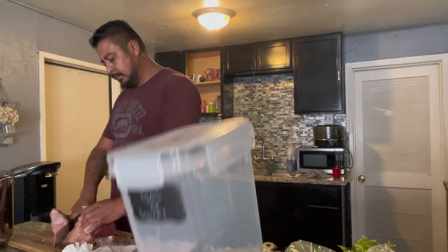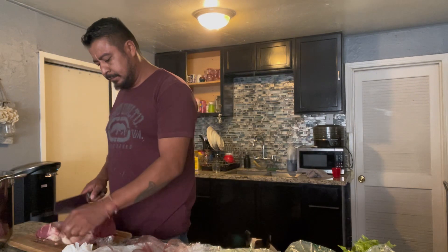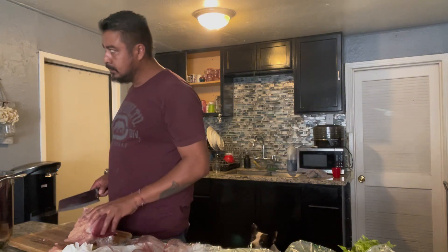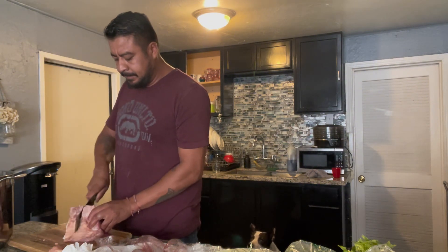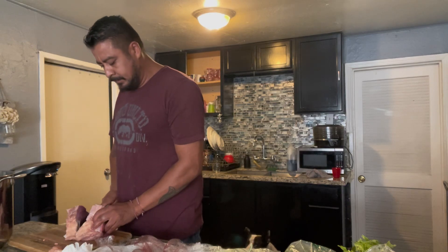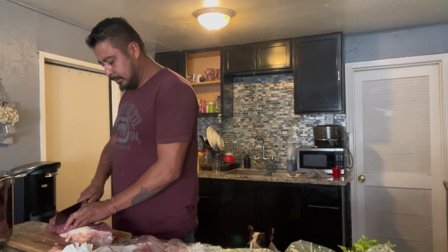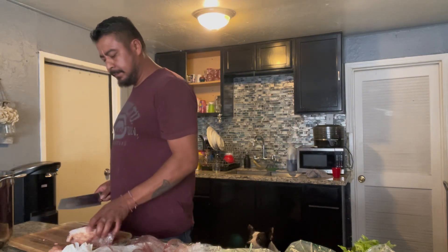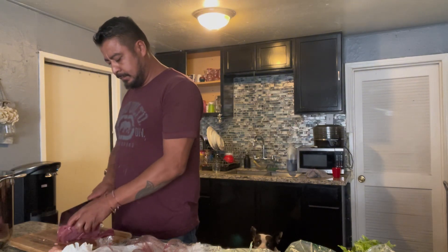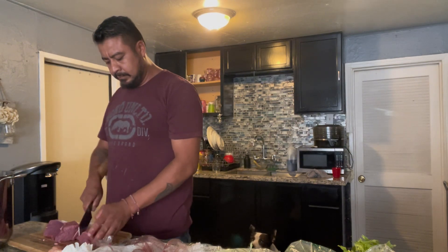I'm helping him with the seasonings, getting them from the shelf, which I organized with the Amazon plastic containers. I got a lot of sets so we could separate all the seasonings out of the bags. I like to organize everything and label everything — it comes with stickers, which is pretty cool, and a marker to label all the seasonings in the containers.